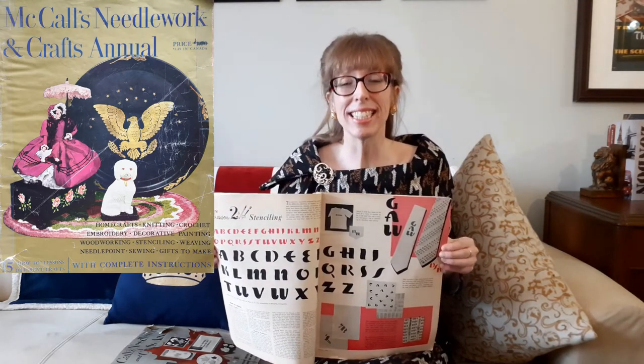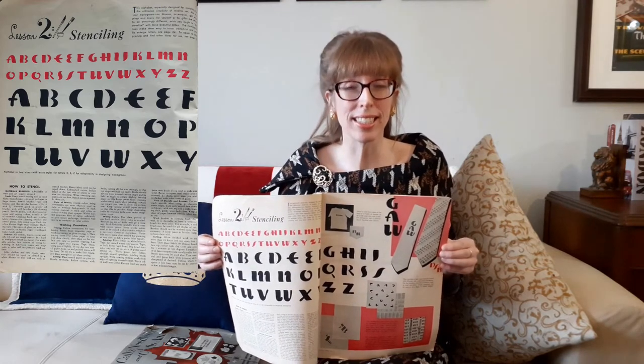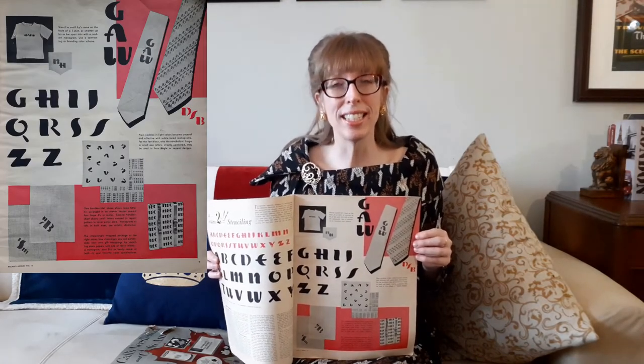In the second edition of McCall's Needlework Annual, there is a full lesson dedicated to stenciling. It says this alphabet, especially designed for stenciling, has a utilitarian simplicity of modern art. Your monograms on blouses, accessories, gift wrappings, and linens are certain to be arrestingly different once you begin to personalize these beautiful letters. The flowing outlines make them easy to trace, stencil cut, and print. The next page shows the stenciled monograms on ties and t-shirts.